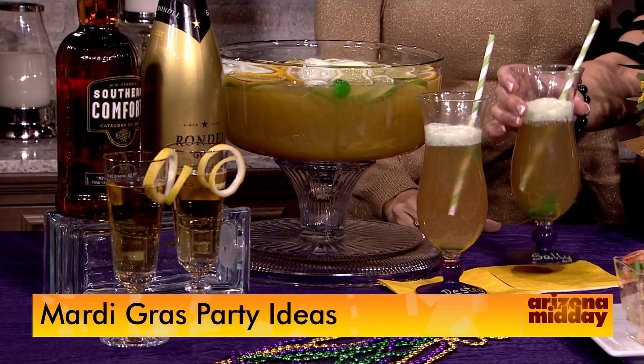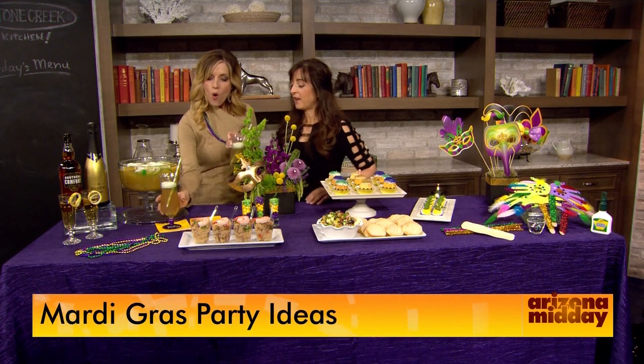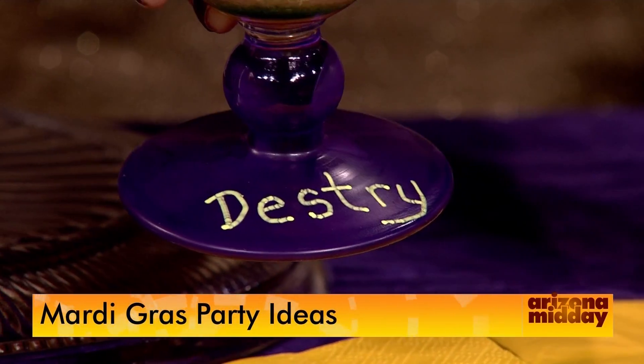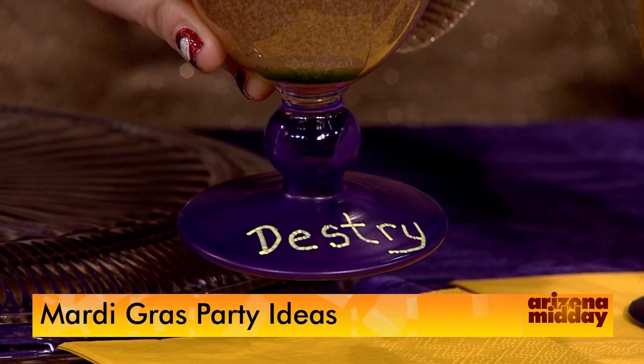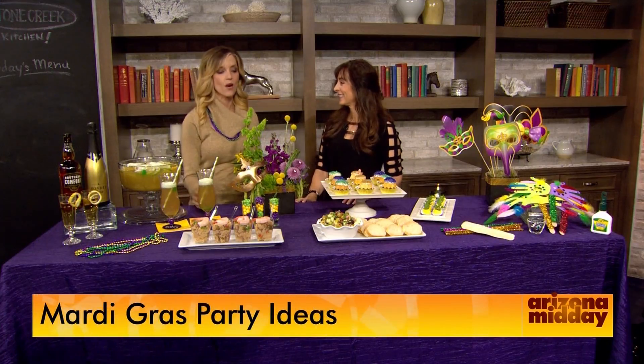With our hurricane glasses, we dipped them in chalk paint, and then you can write everybody's names on them, and it almost turns into a favor for your guests. It turns them purple — it's super easy, and then you just write the names right on them.